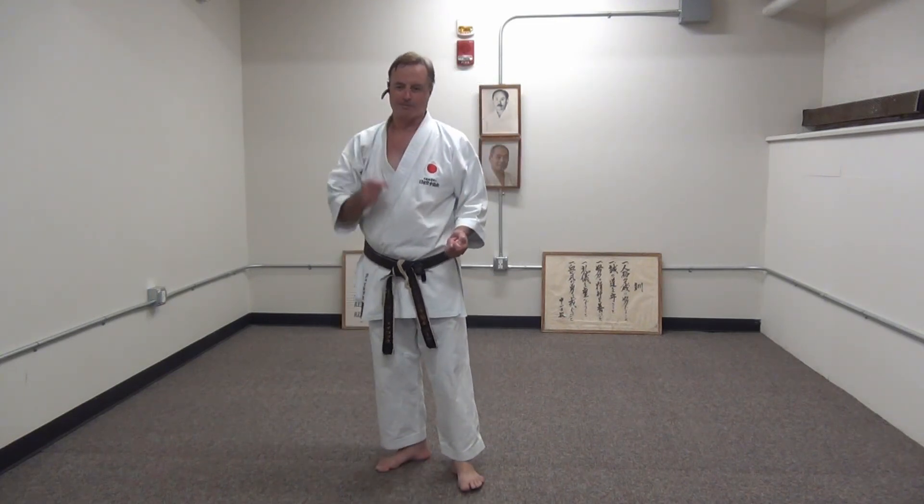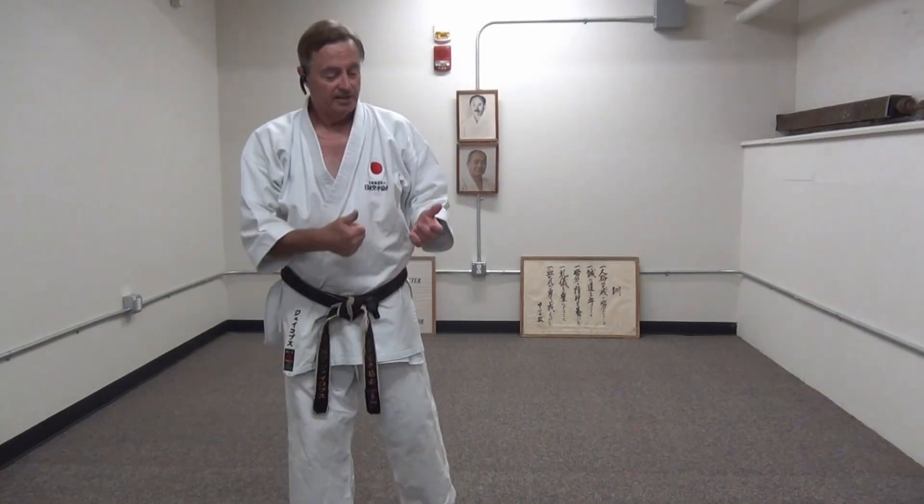Perhaps this is one of the kata that Gigo Funakoshi was working on and then he died young and never finished it. So they practice the part of the kata that was finished. Wan Kahn has a lot of cat stance — Neko Ashidachi — in it. Some people might wonder about that because we hardly do cat stance; we never do it in Kumite.